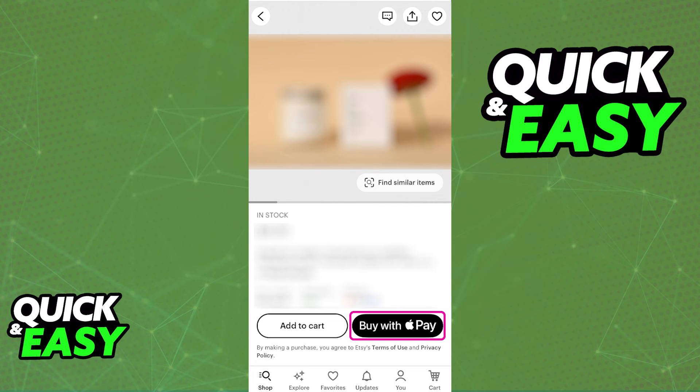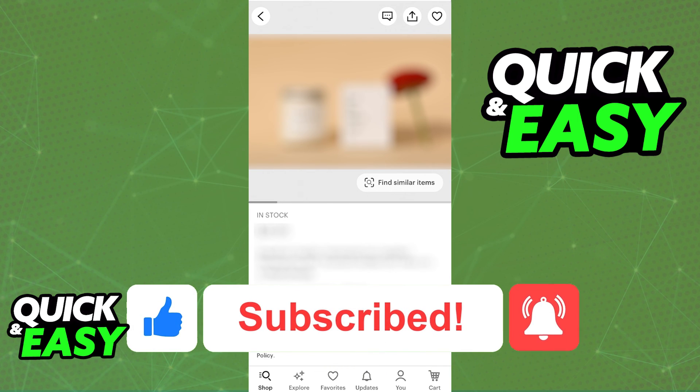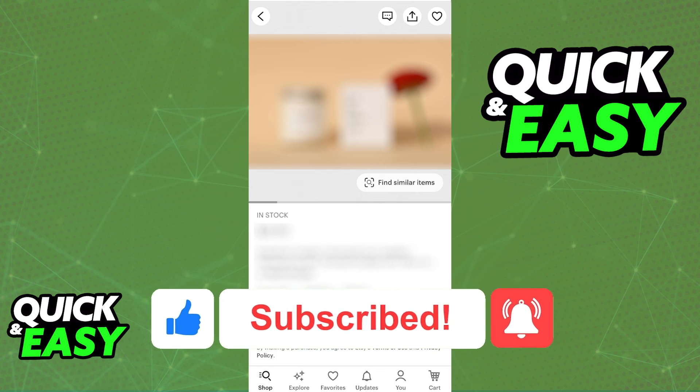I hope I was able to help you on how to use Apple Pay on your iPhone 8. If this video helped you, please be sure to leave a like and subscribe for more quick and easy tips. Thank you for watching.